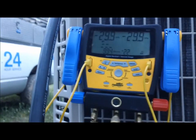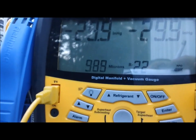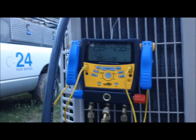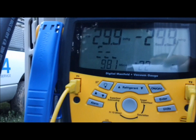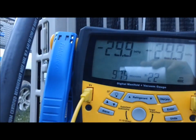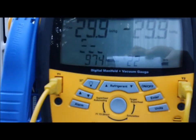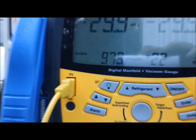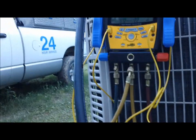Now we're coming down into the 900s. I should have put my clock on. Look at that - you can see it's stable. Now on R22 that's probably okay, but with 410A it's not.